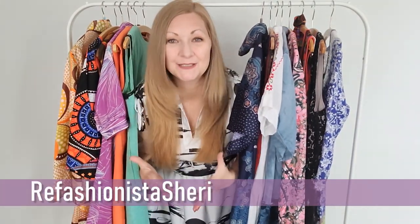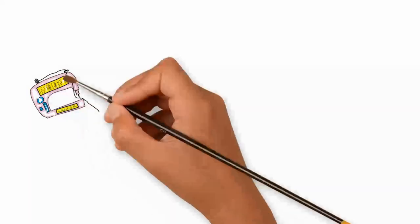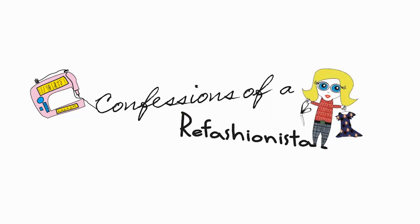Hello and welcome to Confessions of a Refashionista. I'm Refashionista Sherry and today I'm going to share with you 15 delightful DIY dresses that you can create using what you already have in your closet. Don't buy new — use and wear what you already have but make it truly unique, because being eco-friendly shouldn't cost the earth! This is Confessions of a Refashionista!